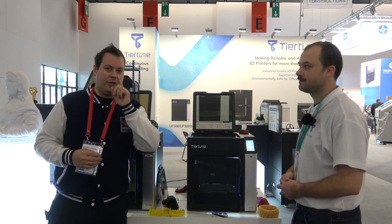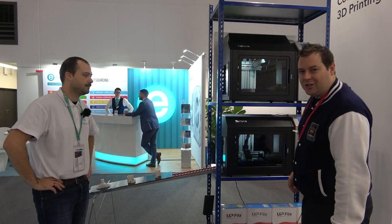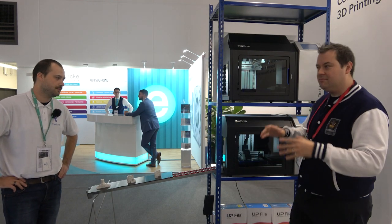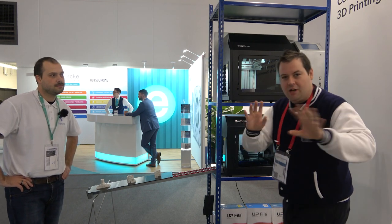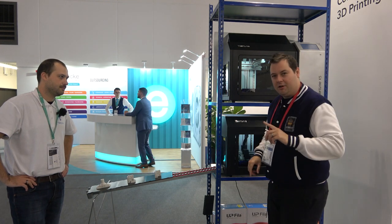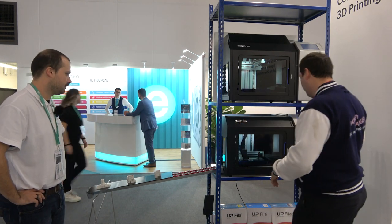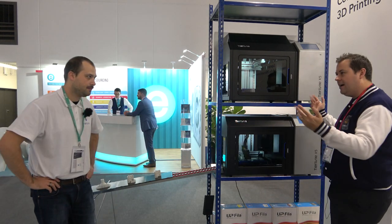Let's now check out the automated bed removal. This is the star of Tiertime's booth — this is the Tiertime X5. This is autonomous belt 3D printing. We've got a promotional video we'll put up so you guys can see it in action. This one's actually printing at the moment so I can't put my hand inside. Talk to me a little bit about how this system actually works — I can see you've got a stack of build plates at the side.